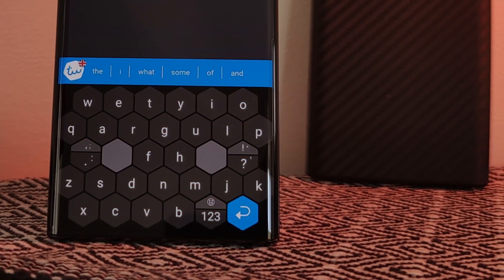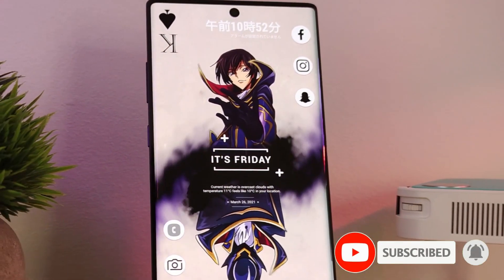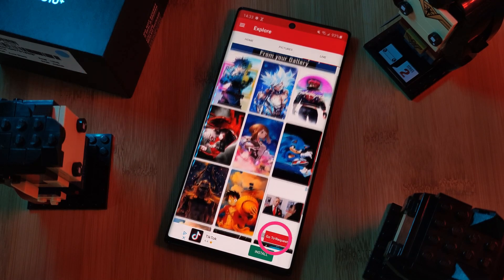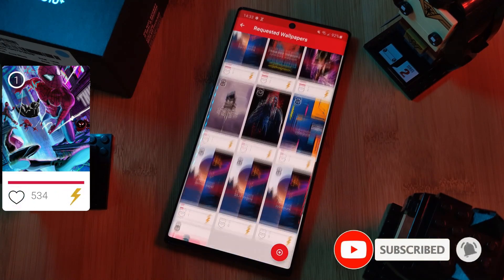But before we get started, if you like this video and want to see more just like this, make sure you like and subscribe to help support the channel. And don't forget to submit your live wallpaper and home screen requests right from within the Epic Live Wallpaper app — just head to the live section and click on the request button. Remember to boost your favorite ones using both the hot and the booster buttons.